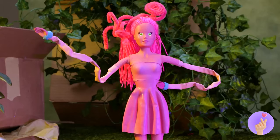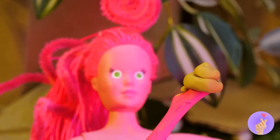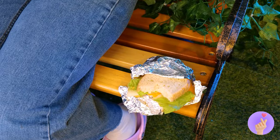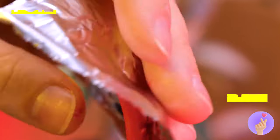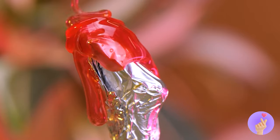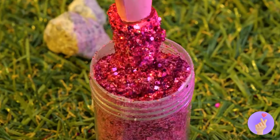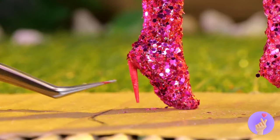Hey, watch your step. You need some shoes. Some foil — good thing no one's using it. Wrap around. Add some hot glue. And paint it whatever color you like. Or better yet, cover it up with glitter. But you'll need some heels if you want to walk tall.